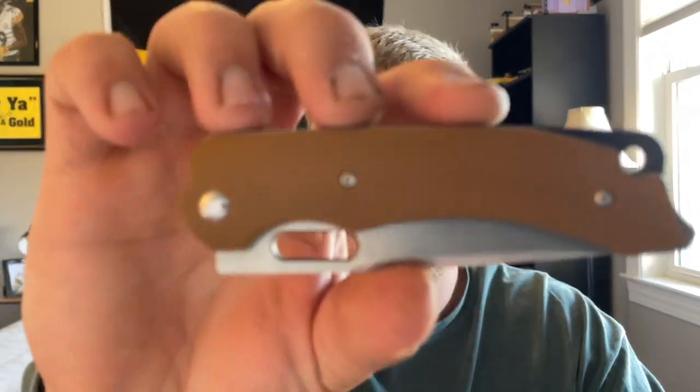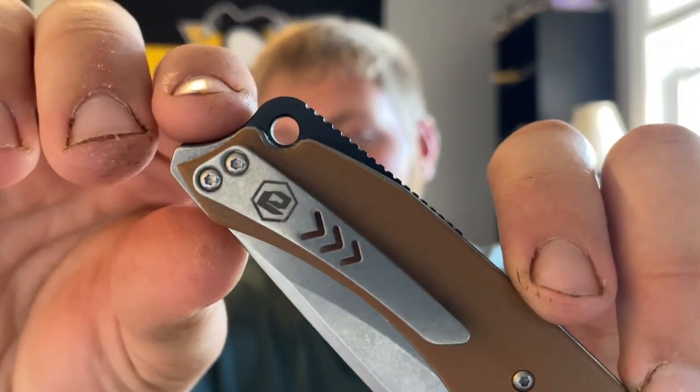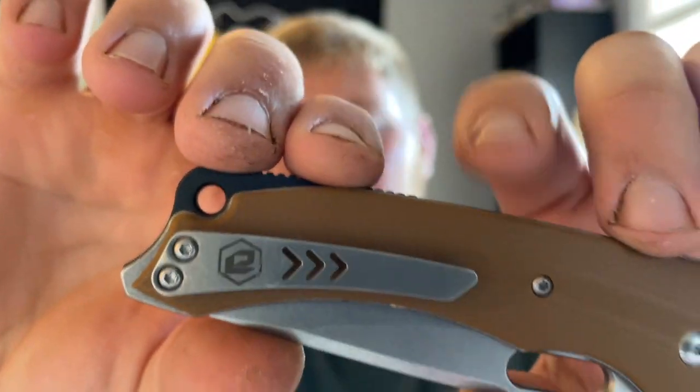Jumping into materials — this is rocking the Desert Brown G10 on both sides. You have a milled, I believe titanium, pocket clip with the BRS or Evolve logo on there. I think Evolve might be BRS's mid-tier line, but I'm not sure — this is the first knife I've ever handled from them. This knife falls in between $100 and $200, so I don't know if Evolve is a mid-tier line or not.